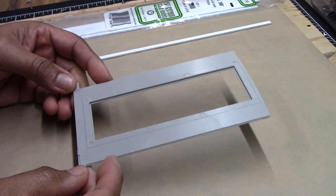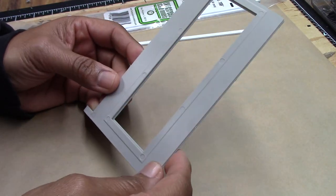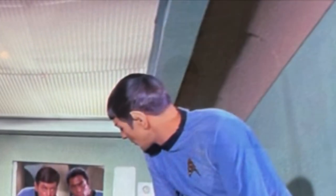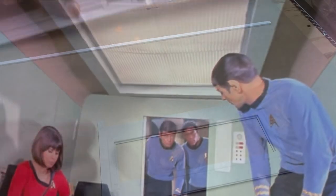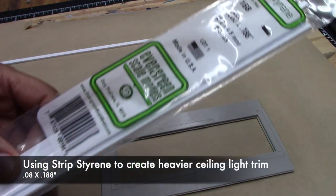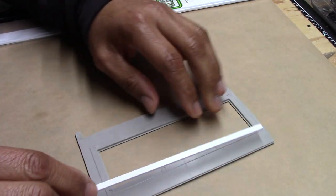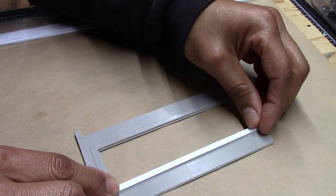Before moving on to lighting, let me talk about the ceiling panel. This is the side that faces the cabin, and there is some trim here. But looking at the reference pictures, the trim is a bit heavier than what's molded. Lou Dalmasa pointed this out in his build, and I'm going to follow his lead. I'll be using a 0.08 by 0.18 inch strip from Evergreen Scale Models — it's the same size as what's on there, but it'll allow us to provide a heavier looking trim.